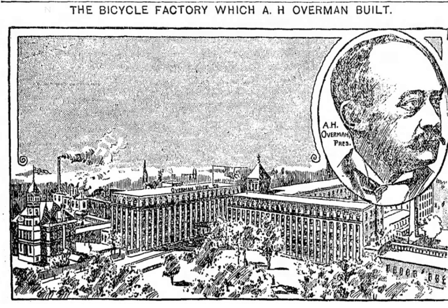The first Victor Bicycle, introduced in 1883, was a three-wheeled bicycle produced in Chicopee Falls. It was the first American-made three-wheeler. Three-wheelers were at the time considered a safer alternative to the high-wheeler bicycle and started to gain in popularity.